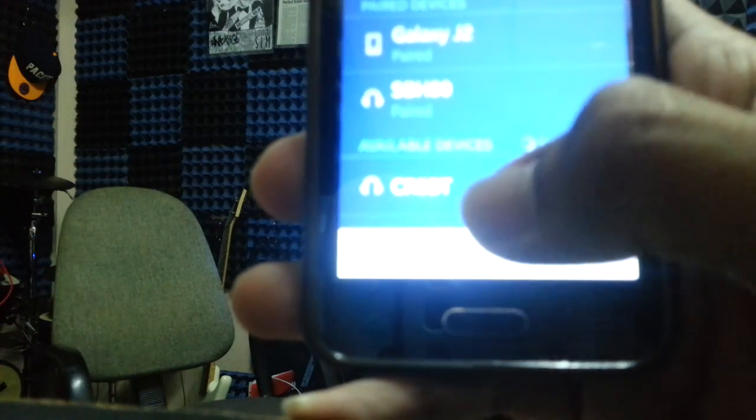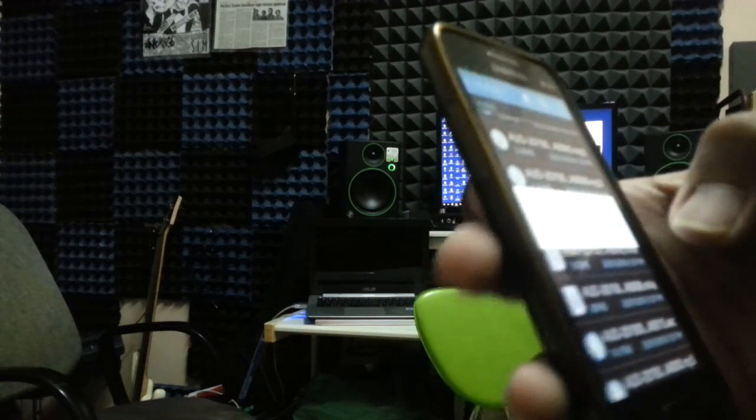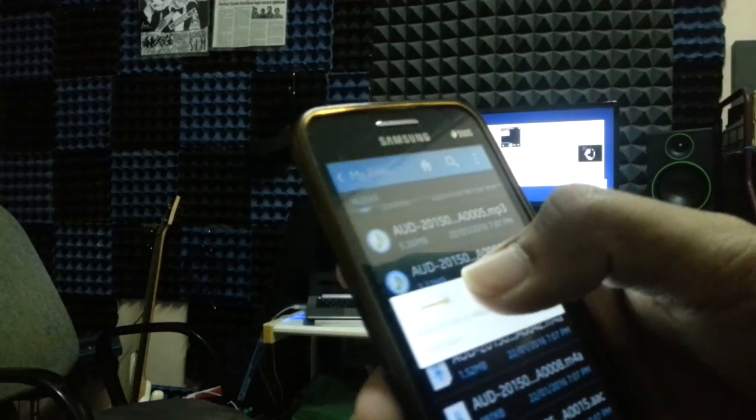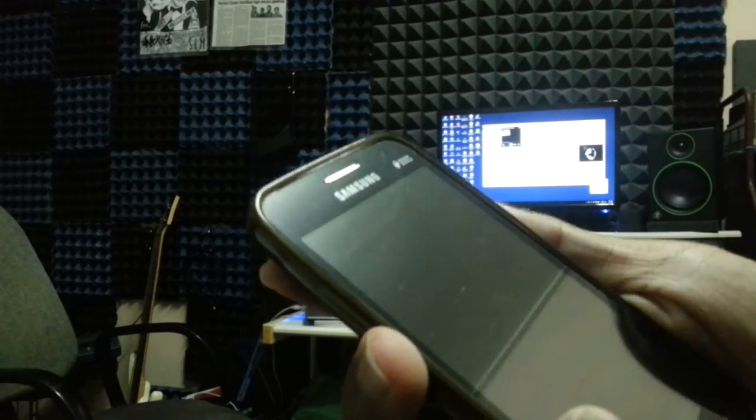I found a device — it's called CR5BT. I'm just going to click on it. I've connected my device with the Mackie CR5BT via Bluetooth. So that's what it sounds like connected wirelessly.